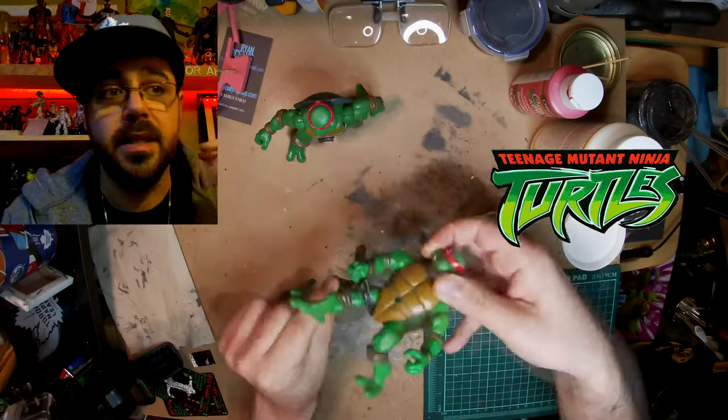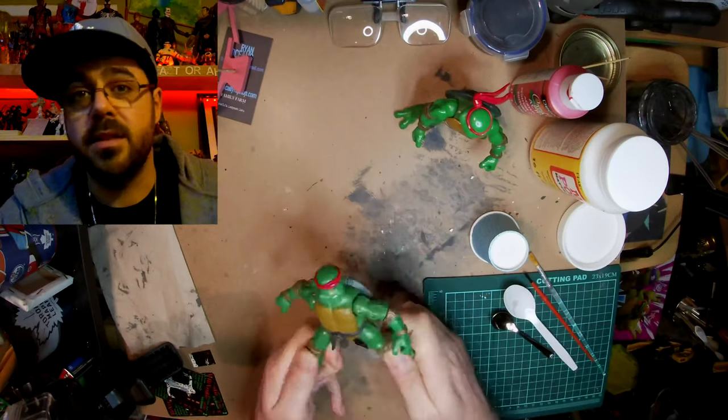Hey guys, on this week's episode, I'm gonna show you how I turned Raph into the mummy as an homage to the Universal Monsters line from the 90s, but you might notice that I'm using a 2003 figure.